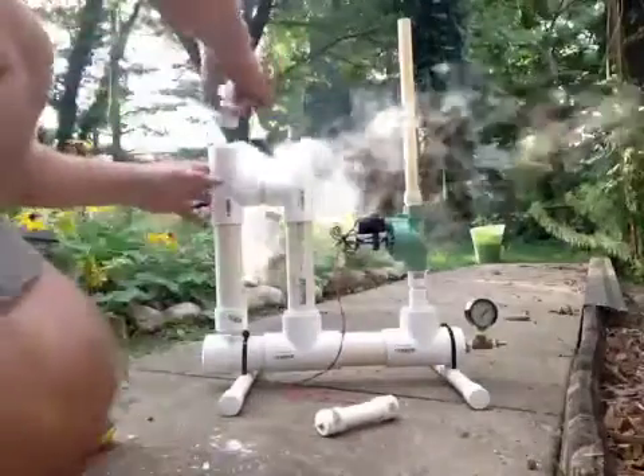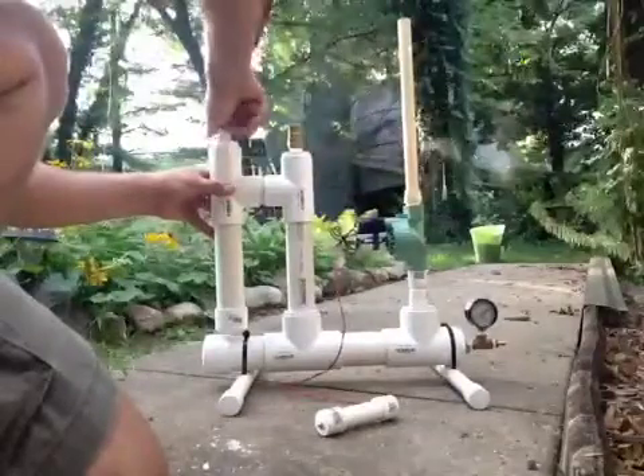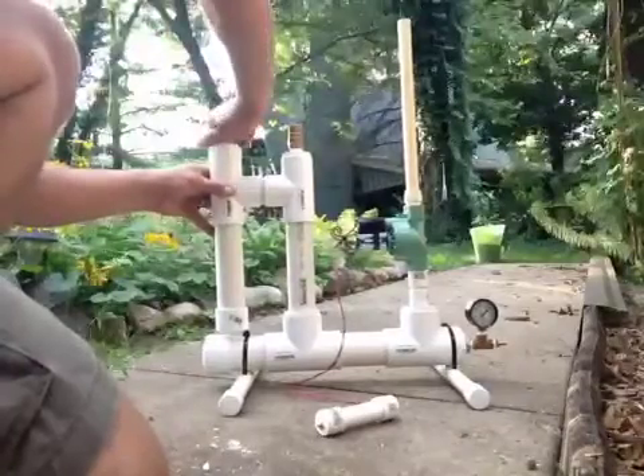And then we're going to put the cap on it. Once again, this is not to launch a rocket — at this moment we are just testing the safety pop-off valve at 75 pounds of pressure.